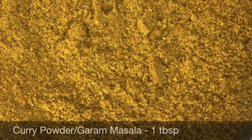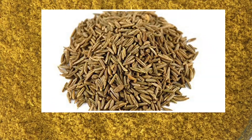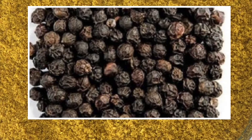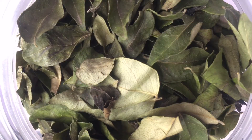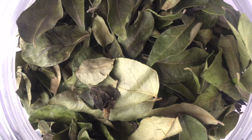This is garam masala, which is nothing but ground spices. The spices include coriander, cumin, cloves, cinnamon, cardamom, black pepper, and a few other such spices. They vary very much from one recipe to another and are very popular in recipes from India.